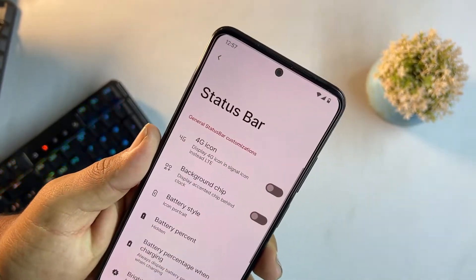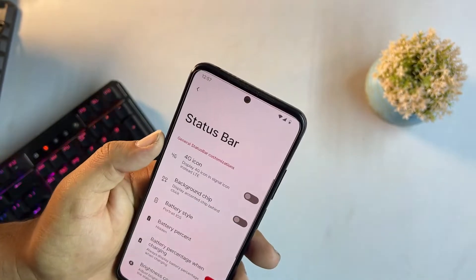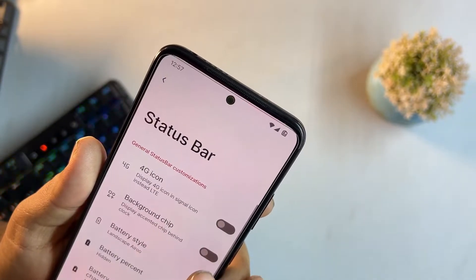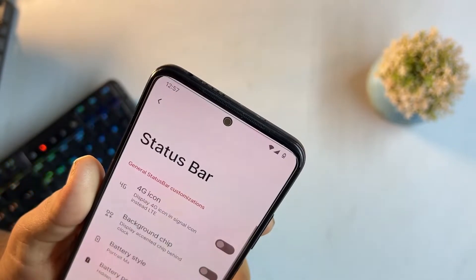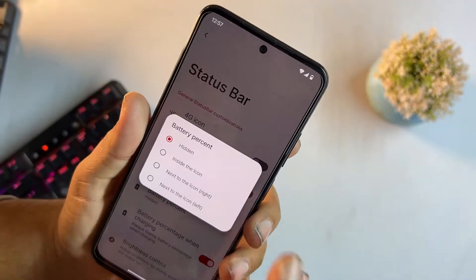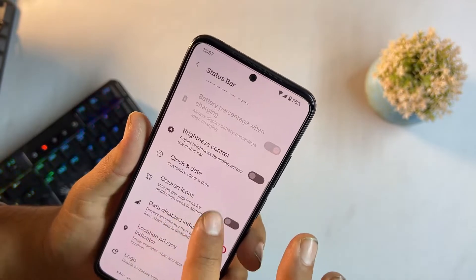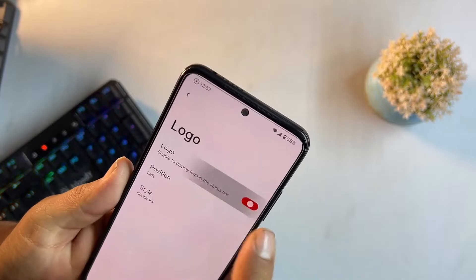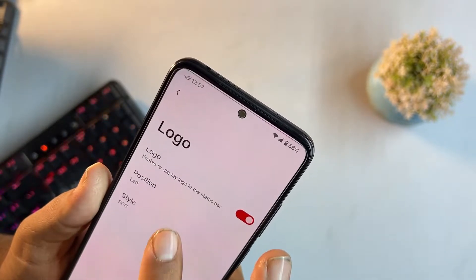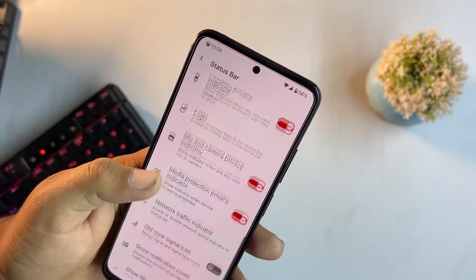In the status bar section, there are many battery styles available — portrait, iOS, landscape, circle, portrait MX, and capsule style. You can enable or disable the battery percentage display. There's also brightness control over status bar, colored icons, clock and date settings, and you can enable a logo on the right side and change its style, for example to an Xbox icon.